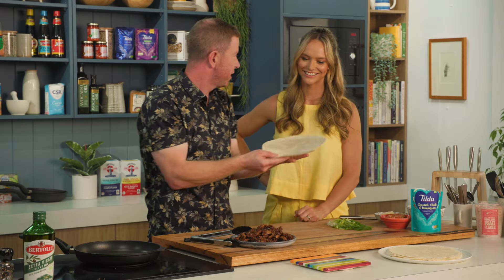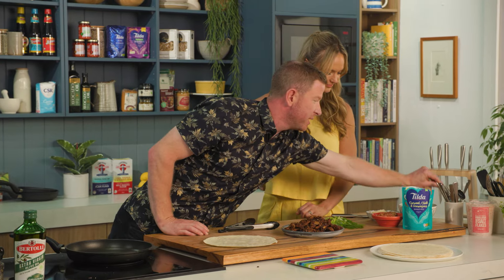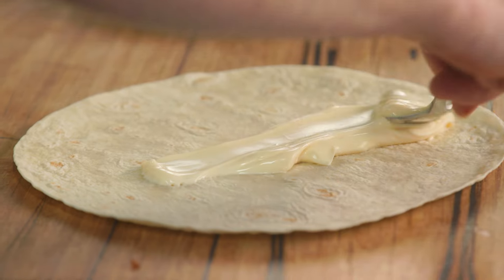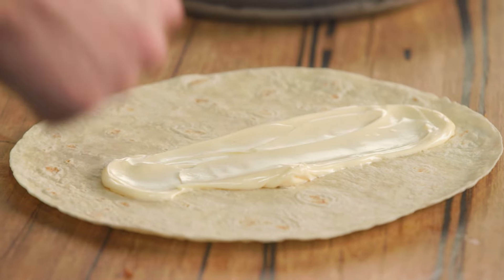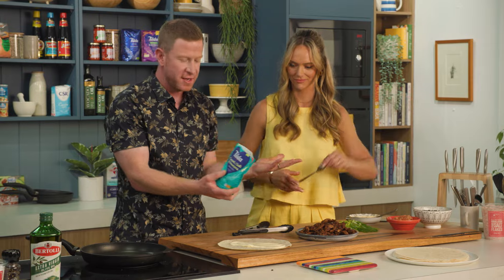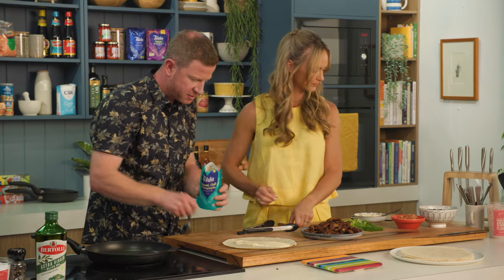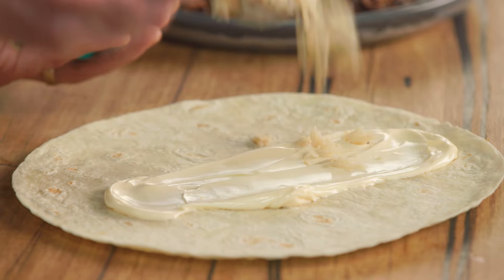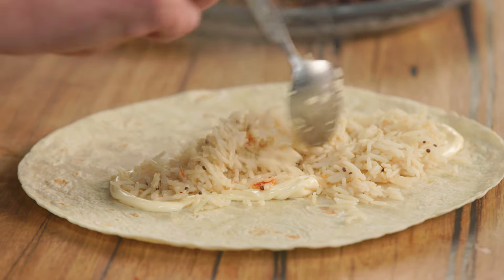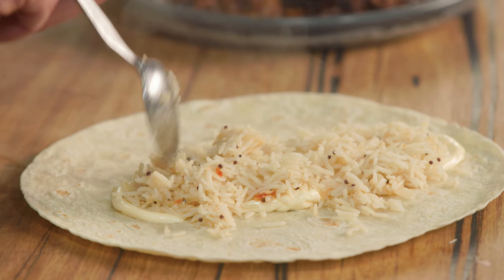We've got our burrito wrap — let's get wrapping. On the board we've got some Japanese mayonnaise, a bit of Kewpie. A nice generous dollop of our Kewpie down the middle. Then we've got some rice — this is just microwave rice but it's a coconut, chilli and lemongrass rice. Perfect pairing with all the Asian flavours, already packed with some flavour. We'll just get a couple of nice spoonfuls of our rice onto our burrito.